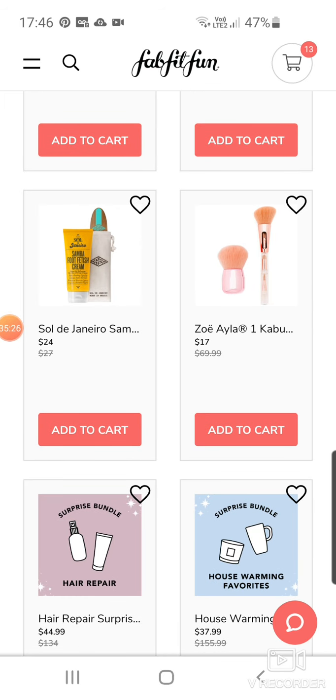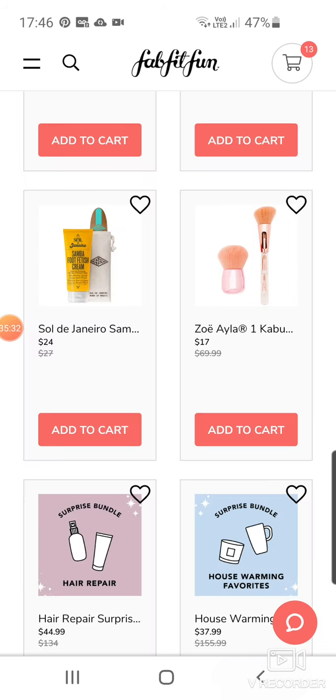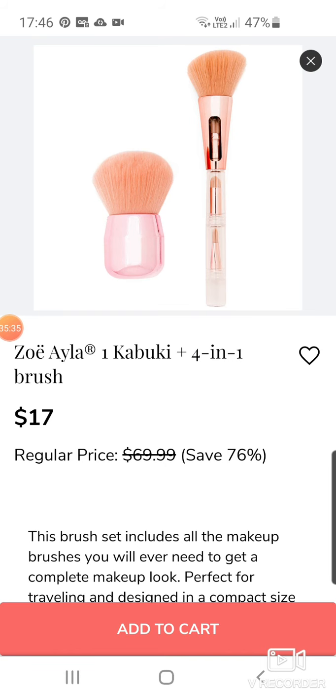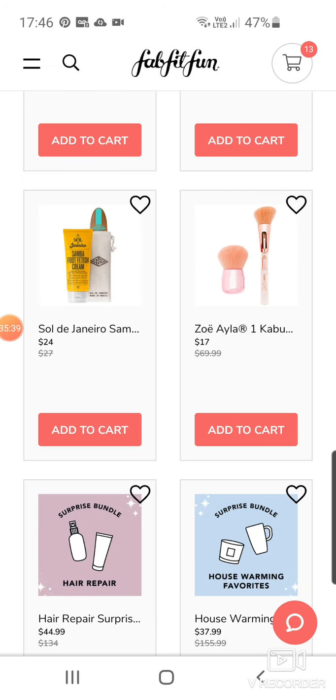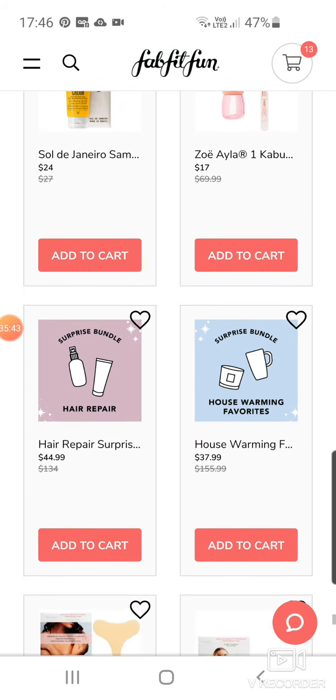More of that Sol de Janeiro thing at $24. Soa Isla Kabuki 4-in-1 Brush — I hate brushes like that where you build them up with multiple attachments. I know it's good for travel, but I wouldn't want to use one with such a small handle.